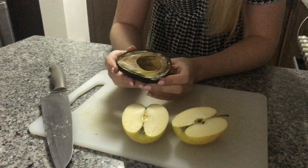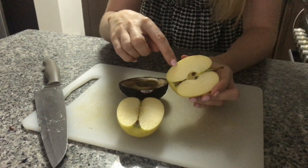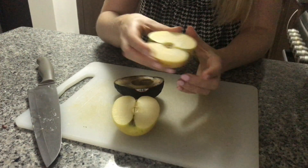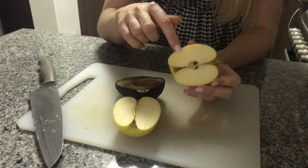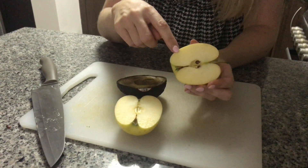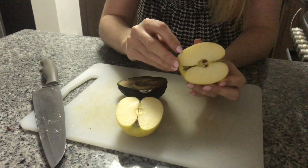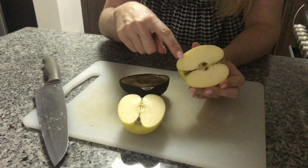So how could we stop it? First of all, we could stop the oxygen accessing the cells. We could do that by covering the apple in cling film, or putting it in an airtight container — something that is going to stop the air reacting with the enzymes. Oxidation and enzymic browning can't take place if there is no oxygen present.